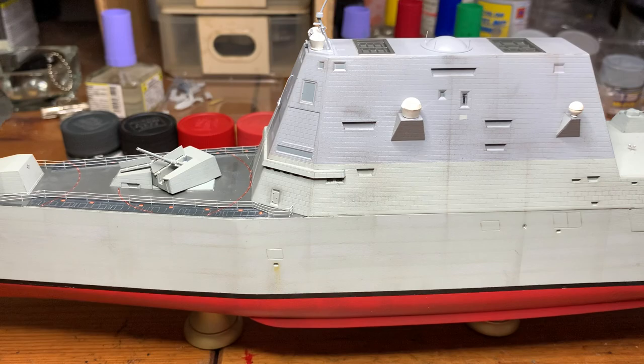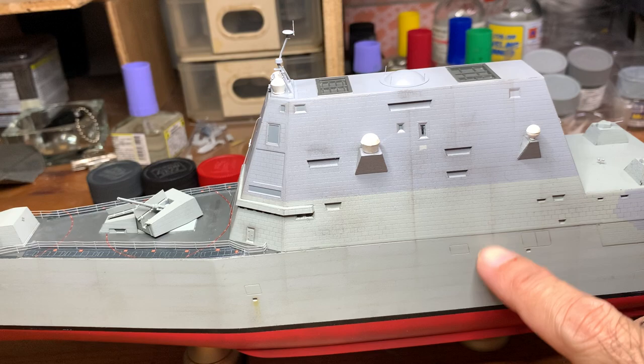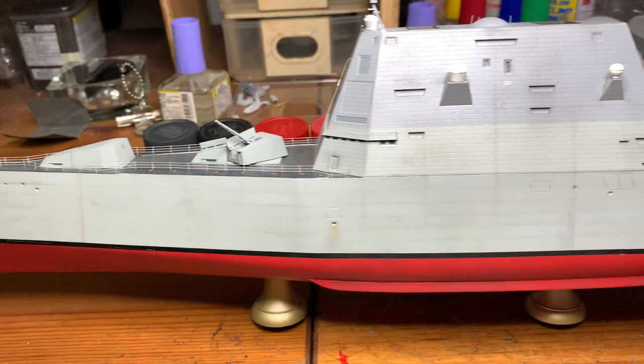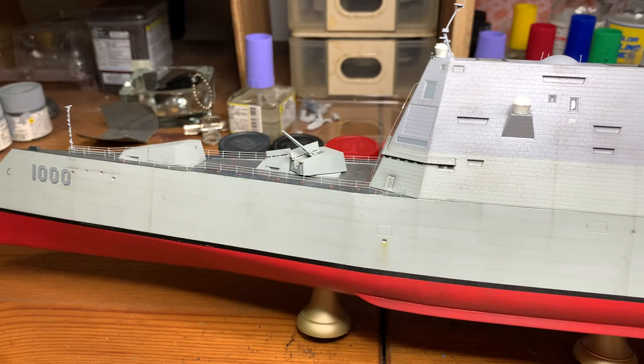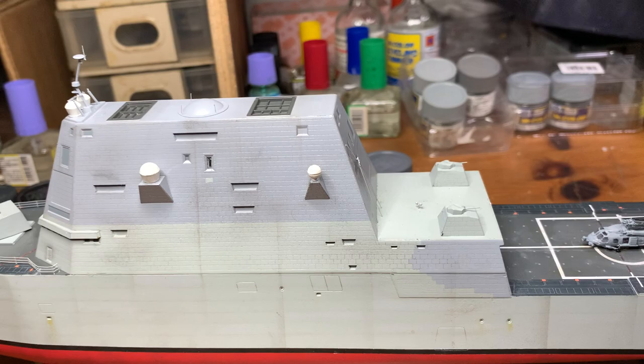On the hull you can see I've done some rectangular weathering — basically this is to simulate the tin canning look on the real ship. I'm not sure if it fully looks like tin canning, but at least you can see the rectangles here.